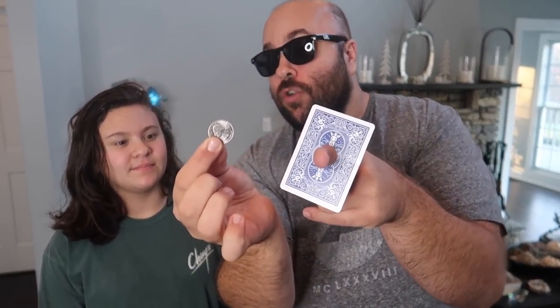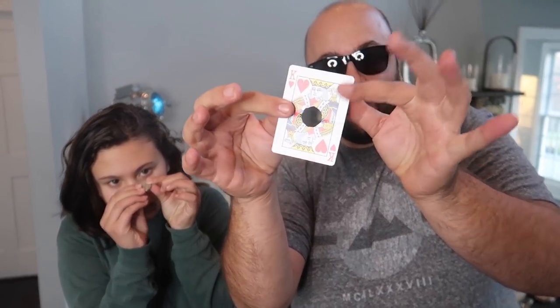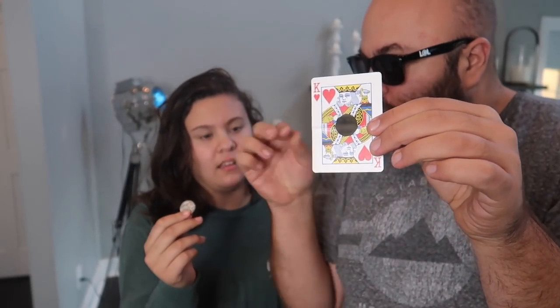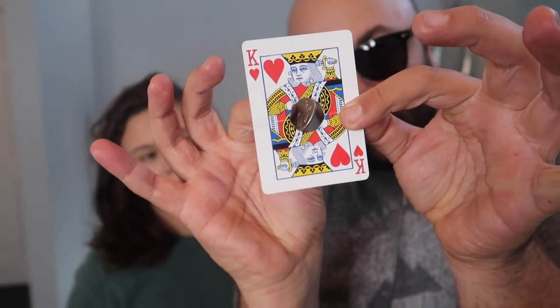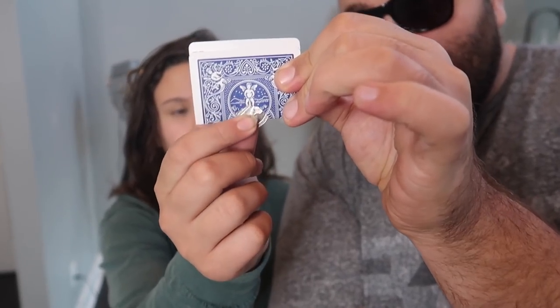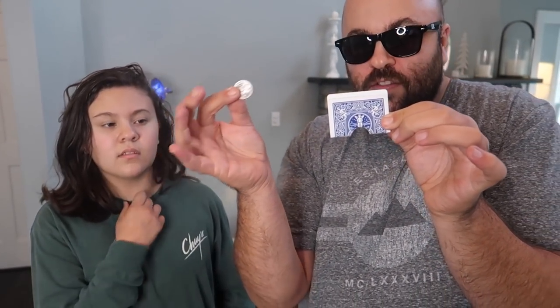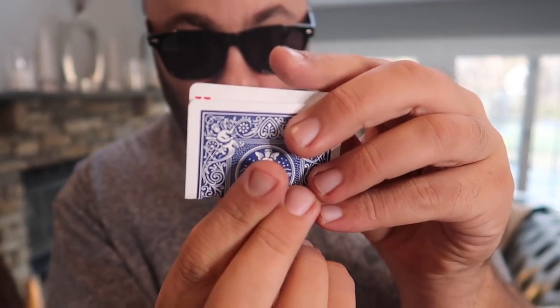I have a coin and card trick to show you. Check out this coin — make sure it's a normal coin, nothing tricky about it. I also have a card with a hole poked right through the center of it. The coin does not fit through the hole in the card — there's no way it could fit through. So I'm going to put the coin right back in here like this, grab it from the bottom right here, and actually pull it right through.